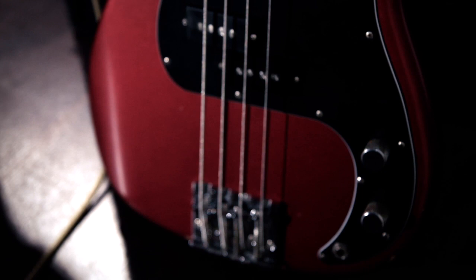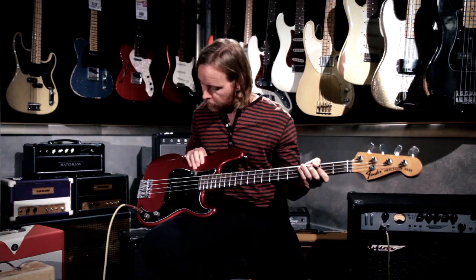We've got an upgraded bridge and Seymour Duncan Quarter Pounder pickups, which sound great.